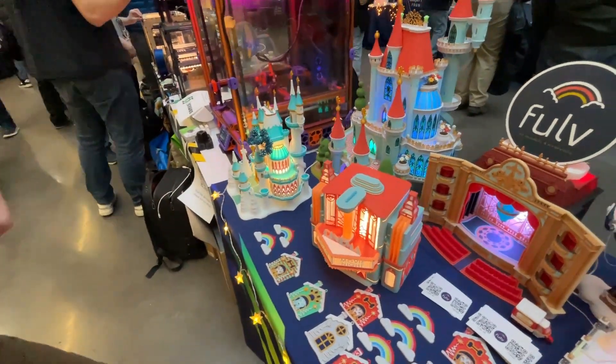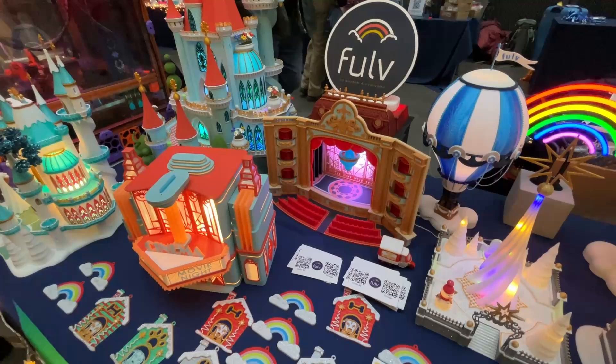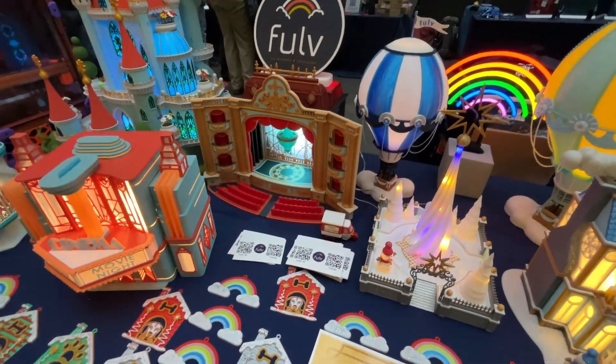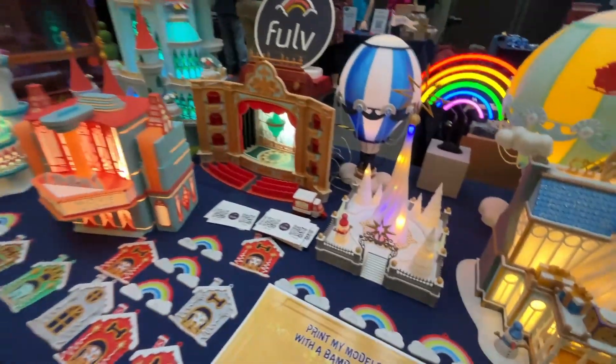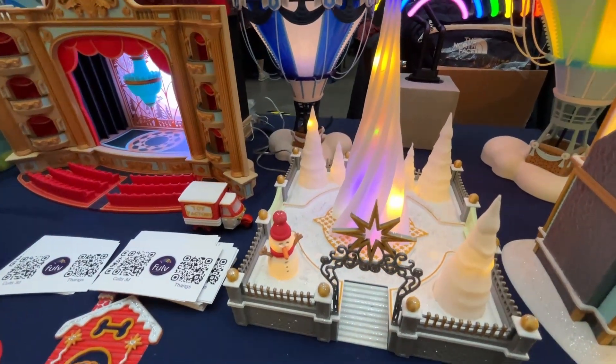All the color changes at layer height come with PDF files that tell you exactly which layer to change the color on the printer. Lots of them also come with a Bambu Lab project file included, so everything is done for you. The next model is what I call the Christmas Park — it's a very quick print and uses simple techniques: a little bit of color change at layer height and vase mode for the Christmas street.